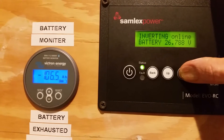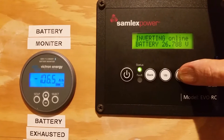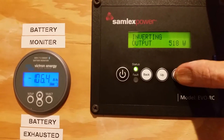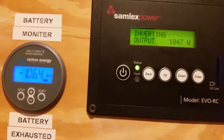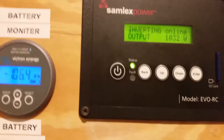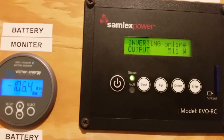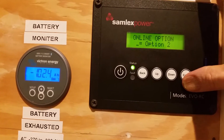So now it says 'inverting' — before it said 'charging' earlier in the video. We've got 20 amps coming out of the batteries and we are at 26.7 volts, putting up around 800 watts. It likely turned on some pump or something.